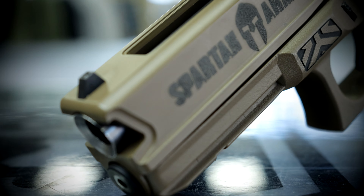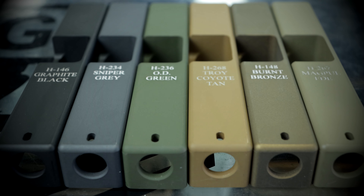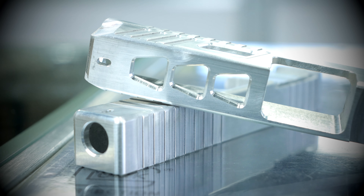Hey everybody, welcome back to Spartan Arms. Today I am here with Chance and we're going to be talking about customizing firearms here at Spartan Arms. It's going to be a really cool video — got a lot of cool stuff to look at and we've got the expert with us today, so let's get to it.